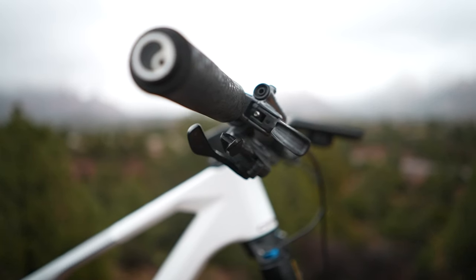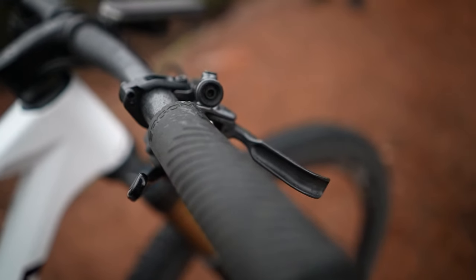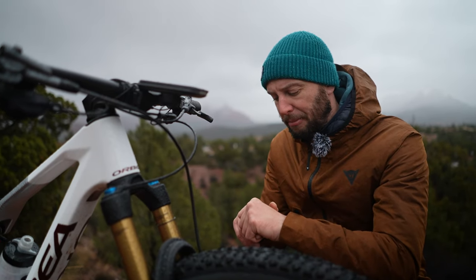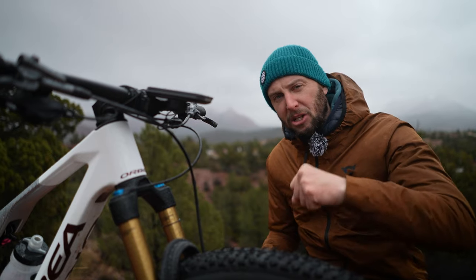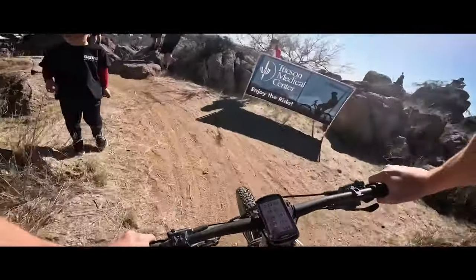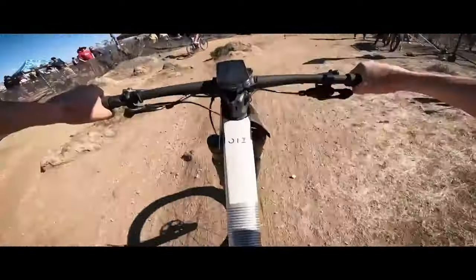You've got things like grip diameter — essentially, how thick is that grip? I run a fairly thick grip because I've got fairly large hands. I found that if I run a smaller, narrower grip, I'm actually curling my hand around the bar too much, causing me to grip too tight and therefore causing arm pump. Try and match the grips to the size of your hands roughly.